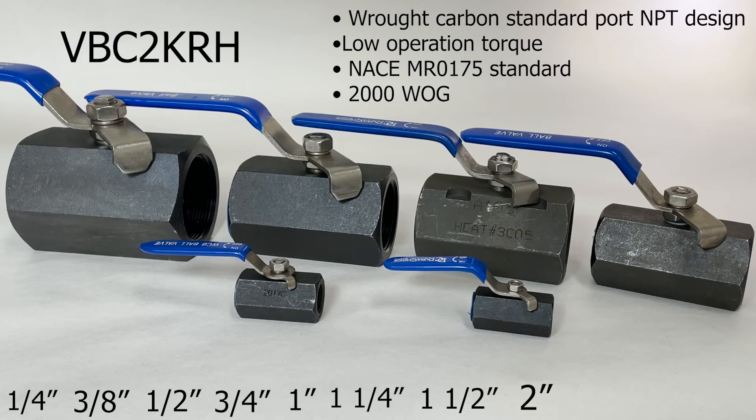The VBC2KRH, the carbon steel standard port ball valve, hex bar stock, 2000 PSI, has a wrought carbon standard port body design, low operation torque, and it meets the NACE MR0175 standard.